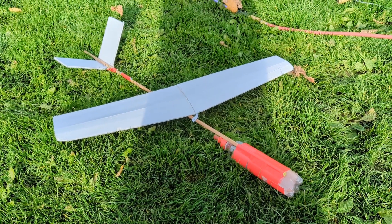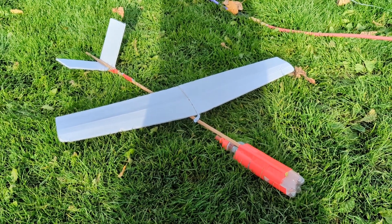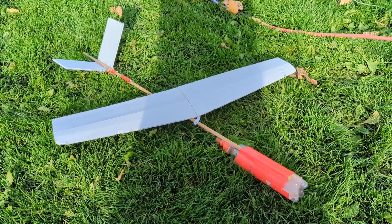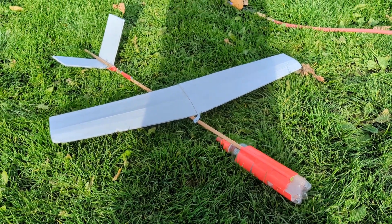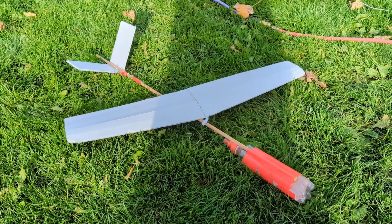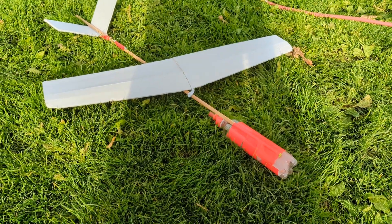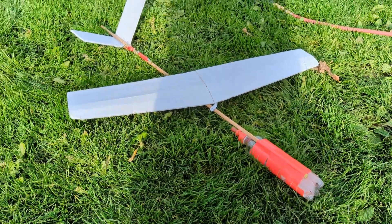What you just saw was a bunch of tests of the Phoenix Light rocket plane. It was supposed to launch under rocket power and then glide back to the ground. The problem was it kept getting stuck on the rail, and I don't really have the way to fix that while I'm out here at the launch site. And then when I was throwing it, the wing broke off.